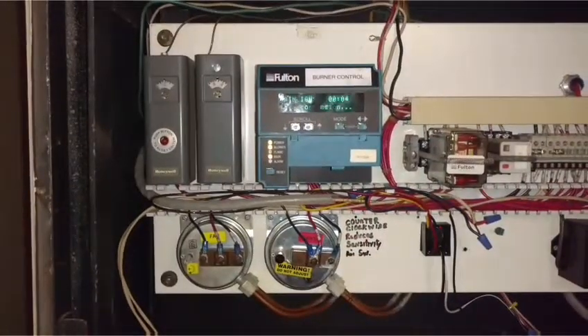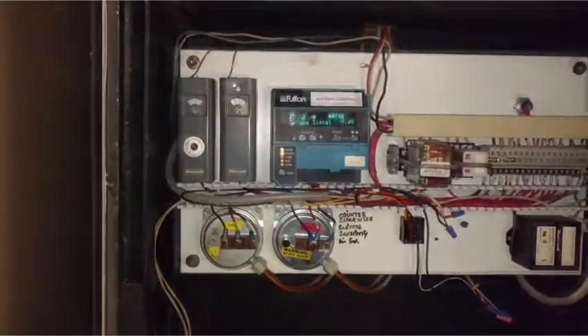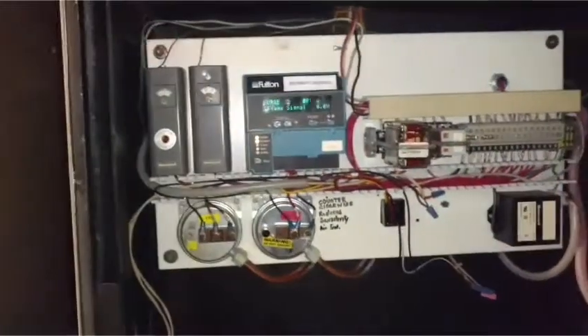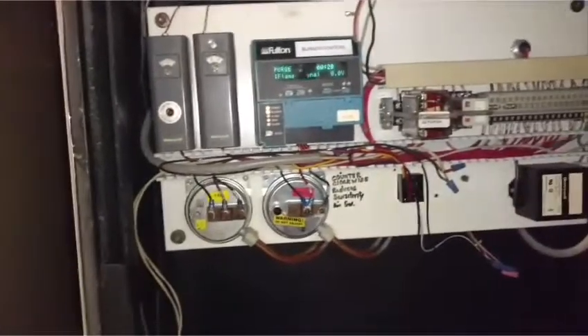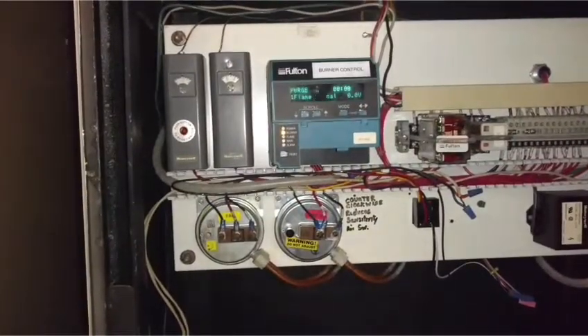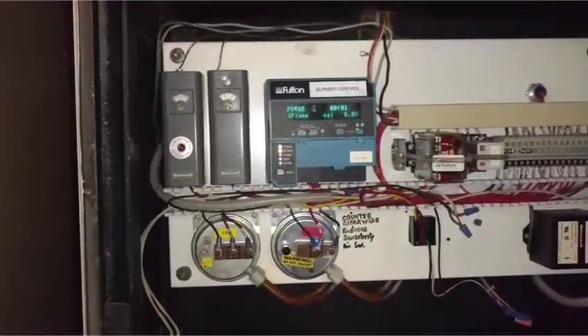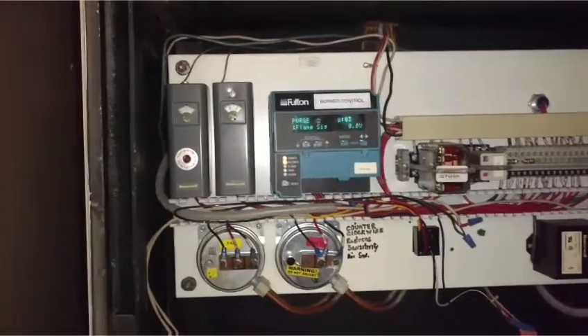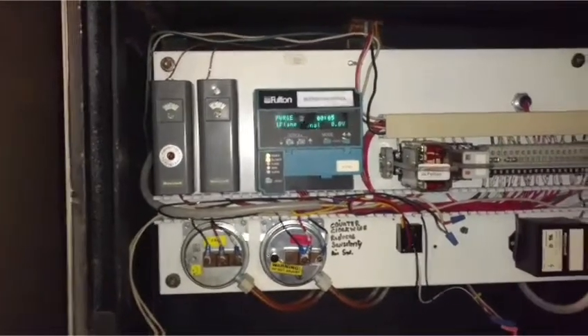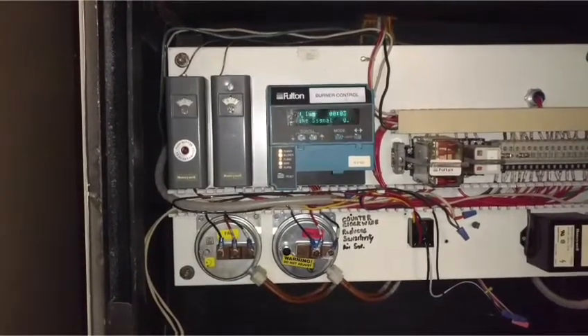The flame should have looped at it at the same time. Now, every power burner boiler should have a repeat purge. Main gas valve. All right, we're going to go again — pre-purge, main gas valve.